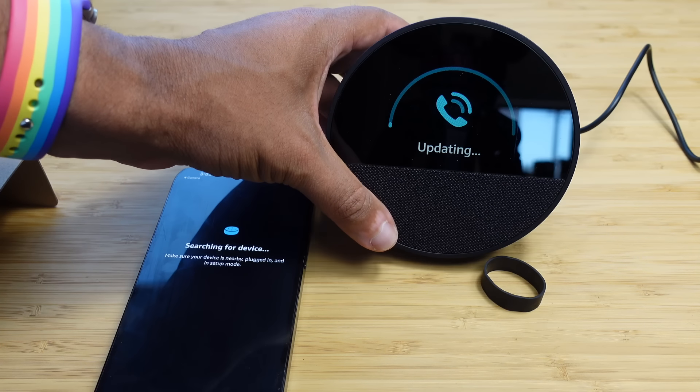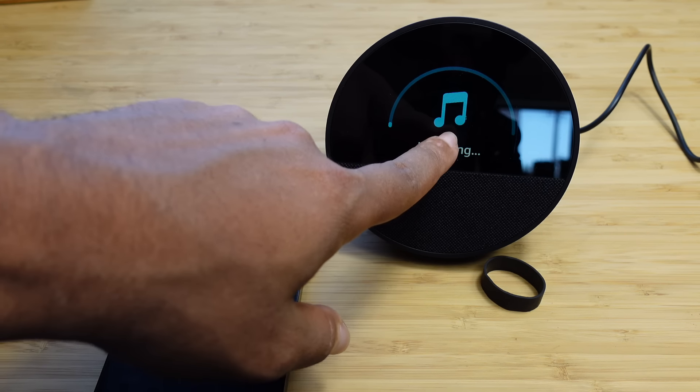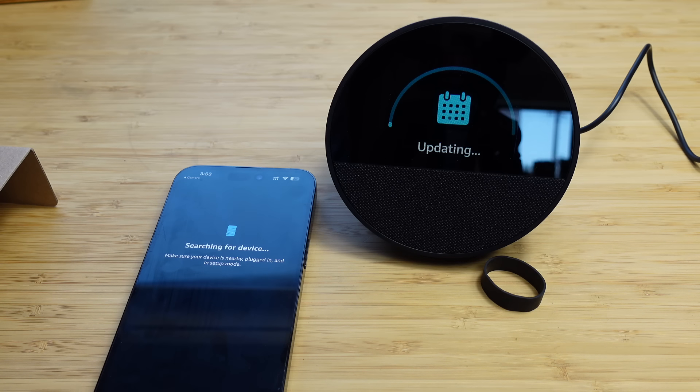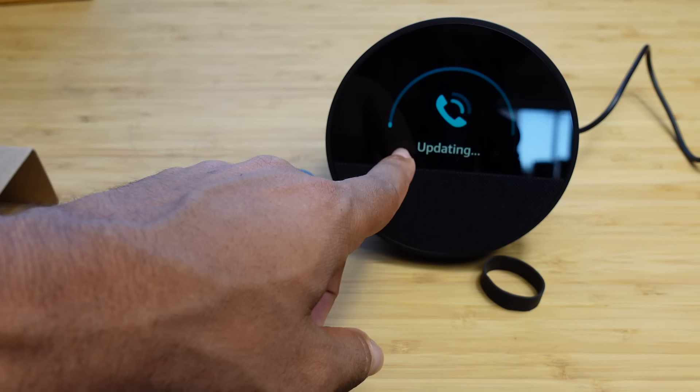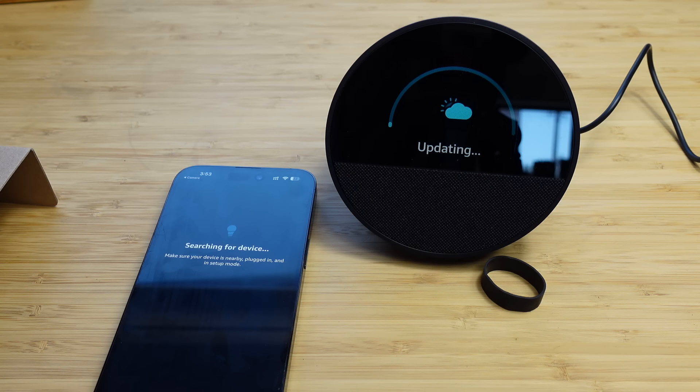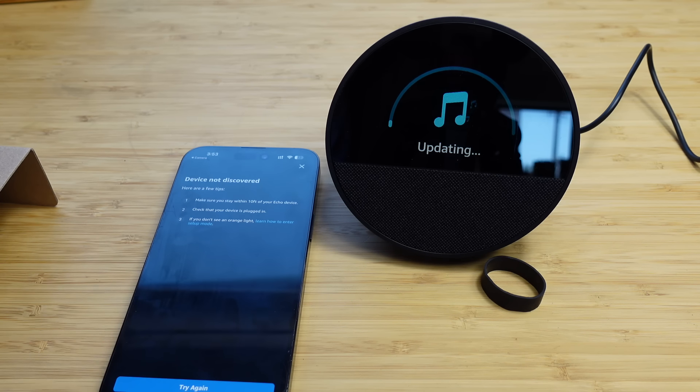We're going to let this update finish. After it finishes, we'll be able to use it. The screen shows images rotating and animating — from music to calendar to all the various things you can do with Alexa, like seeing packages on Amazon. There's a progress bar and a half arc circle. We're slowly updating the device.